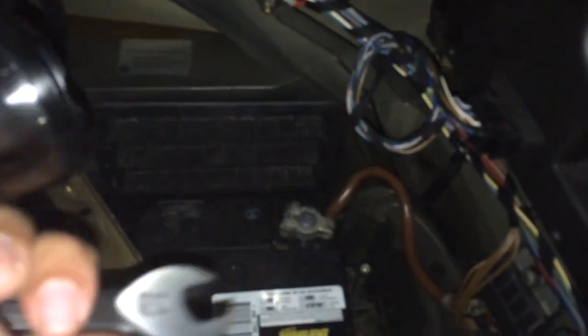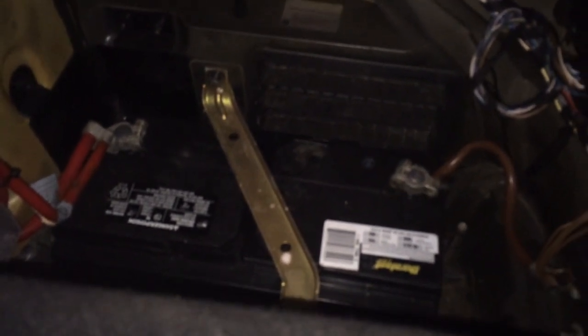Right now I turned on the car and I'm going to come to the back of the car. What I'm going to do is unplug the positive terminal. There's the positive, the negative — and now the car dies out.